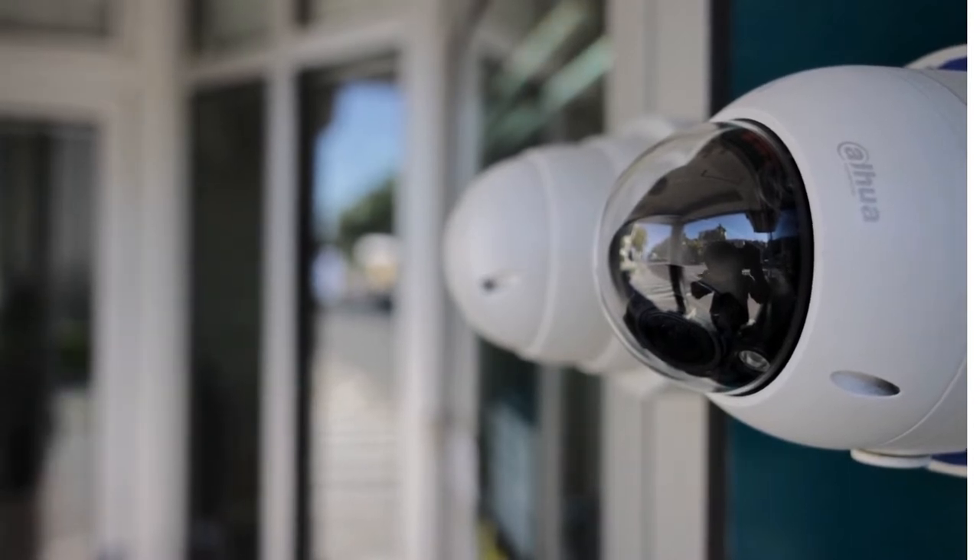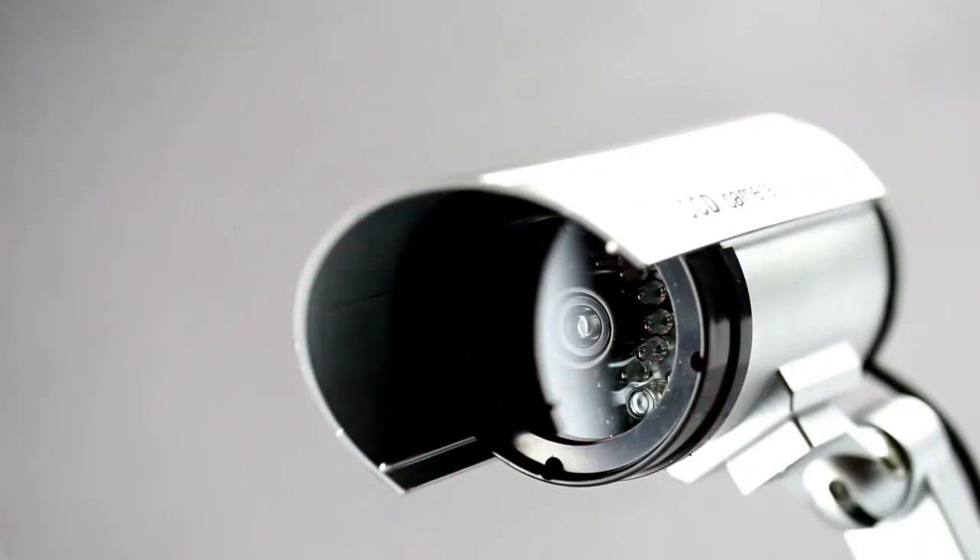The Nest Cam IQ records everything, so you can trim and save the moment you need for storage. These videos can be downloaded and shared. You can also make a video of a few hours into an accelerated sequence of a few seconds. What we like is that this camera is designed so that you can easily install it yourself without any complications.